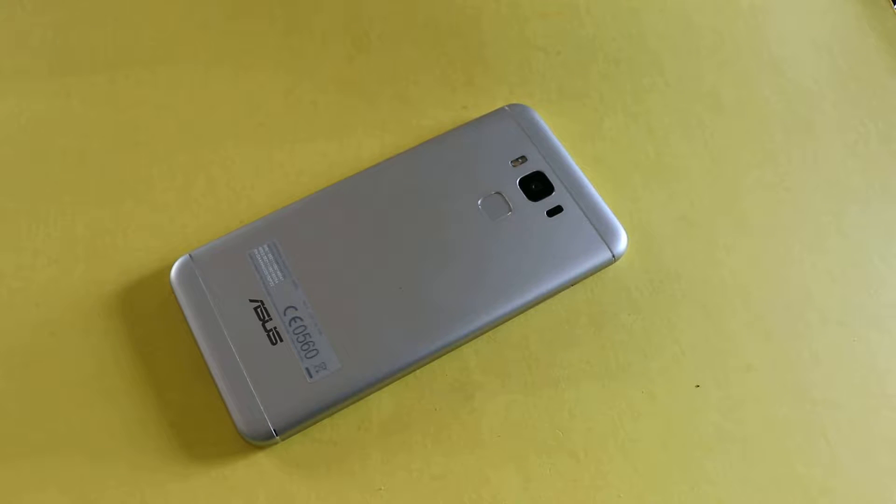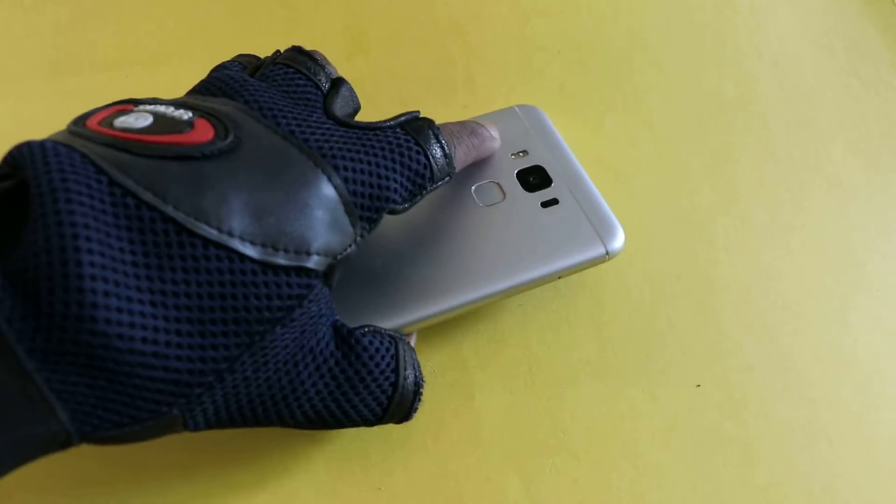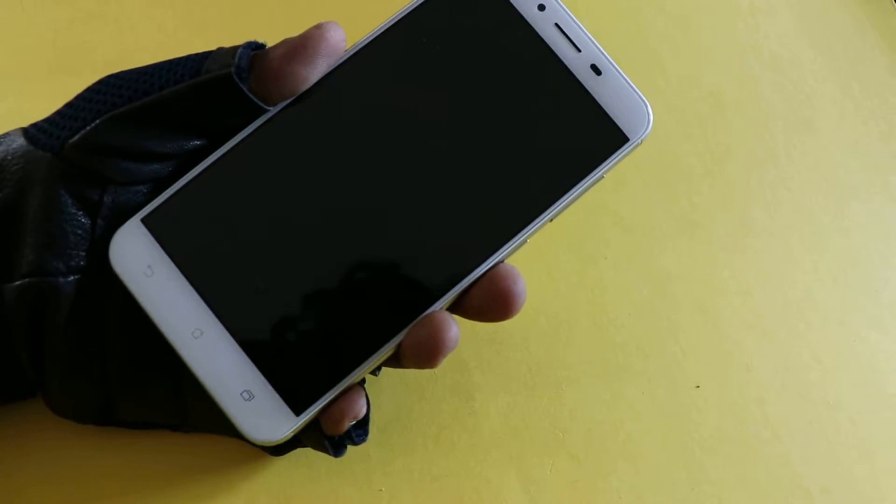How to take a screenshot in Asus Zenfone 3 Laser. I have here the Asus Zenfone 3 Laser. There are two ways to take a screenshot.